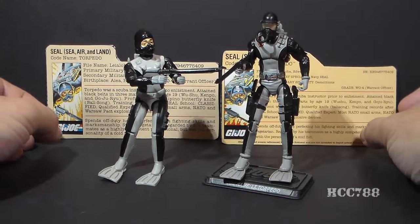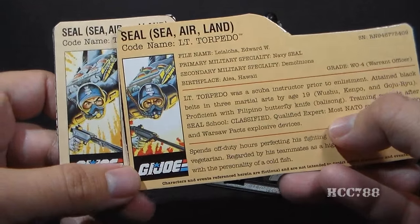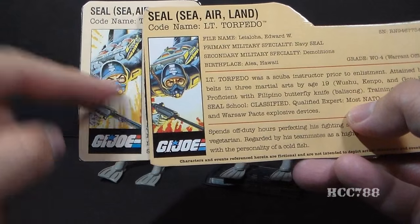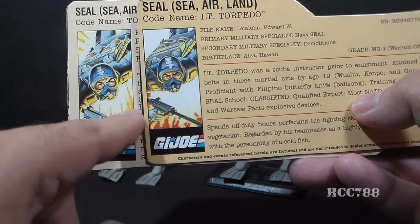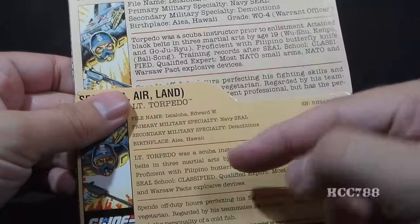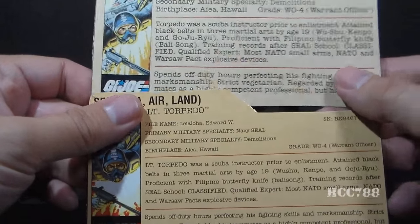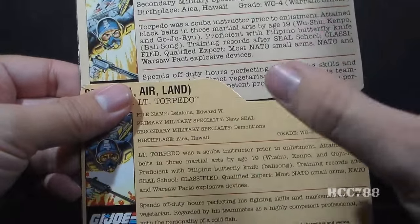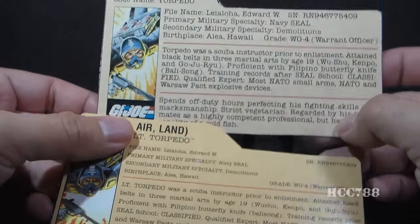Both the modern and the vintage figure came with file cards, and these file cards are very nearly identical. The portrait of Torpedo is almost the same — it has been modified and updated slightly. But the text of the file cards is very close to the same, just a little bit of rephrasing on the new file card. We have essentially the same character, the same background, the same everything on the new file card as on the vintage file card.